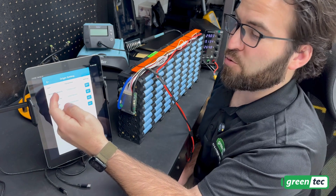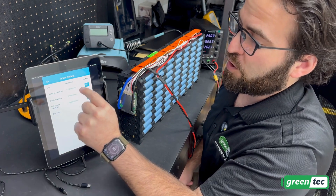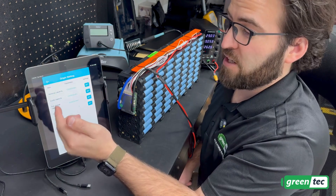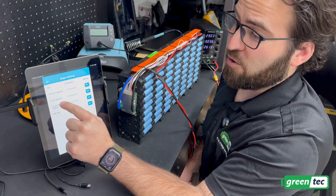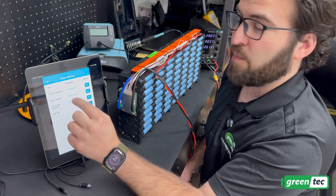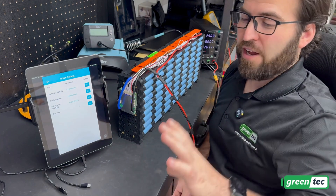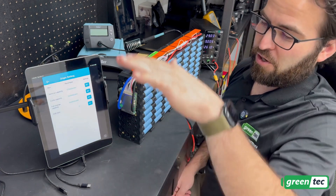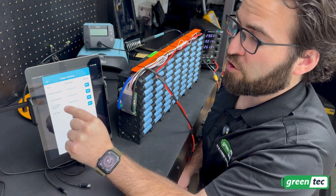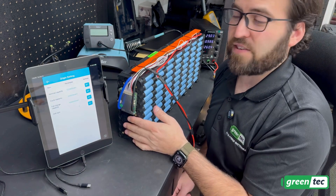Under origin settings, you set the actual capacity — in this case 123 amp-hours, so enter 123,000 milliamp-hours. Under cycle capacity I'm entering 100,000 milliamp-hours, which is 100 amp-hours, because I don't want to fully discharge to 2.5 volts or charge all the way to 4.2 volts — I want to stop a little above the low and a little below the high. For full charge capacity I also put 100,000 milliamp-hours. Under cell numbers I put 7, because this is a 7S battery.